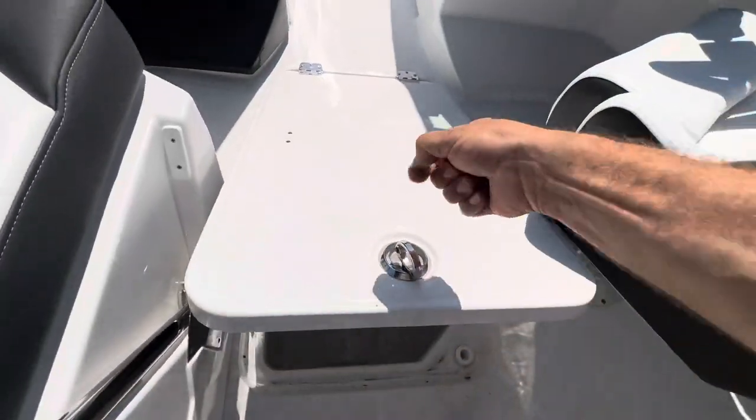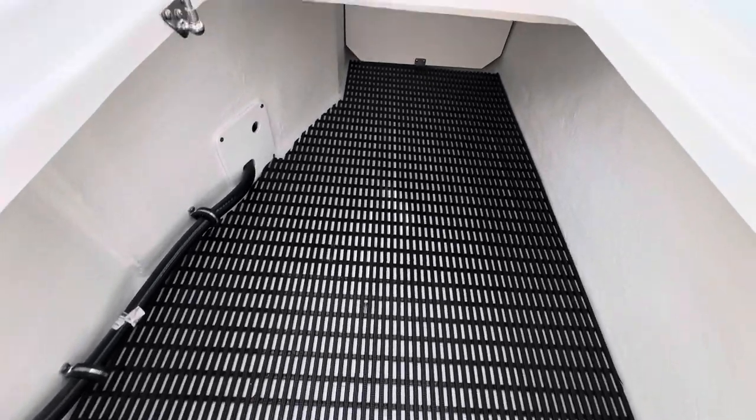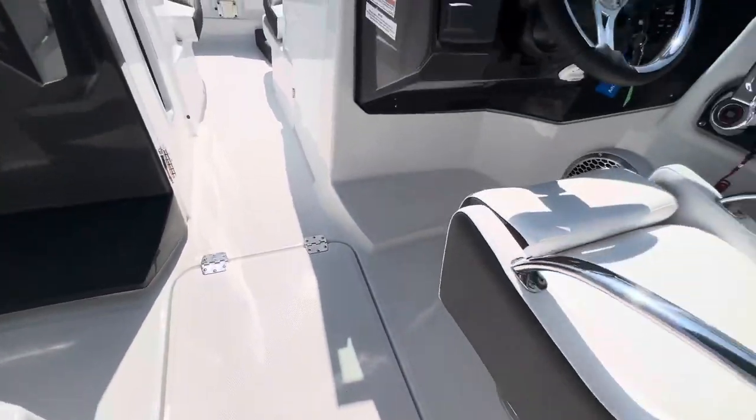Big storage — this thing's got a bunch of storage. You better bring your skis and your wakeboard with you.